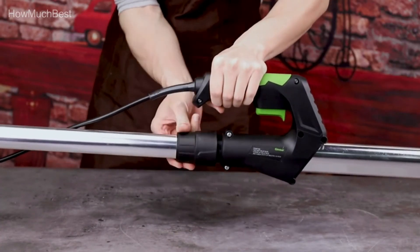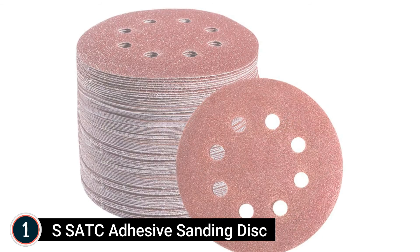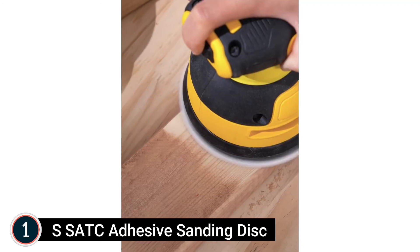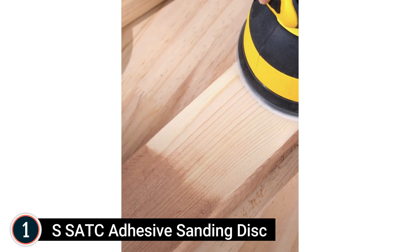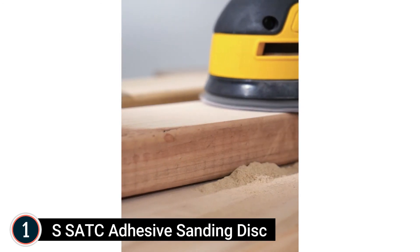Customers can also hook it to a shop vac. The top one on our list: SSATC Adhesive Sanding Disc — a complete set of 72 pieces: 12 of 40 grit, and 10 pieces each of grits 60, 80, 120, 180, 240, and 320. This 7-quality sandpaper variety ranges from rough to fine to satisfy almost all your general polishing demands.